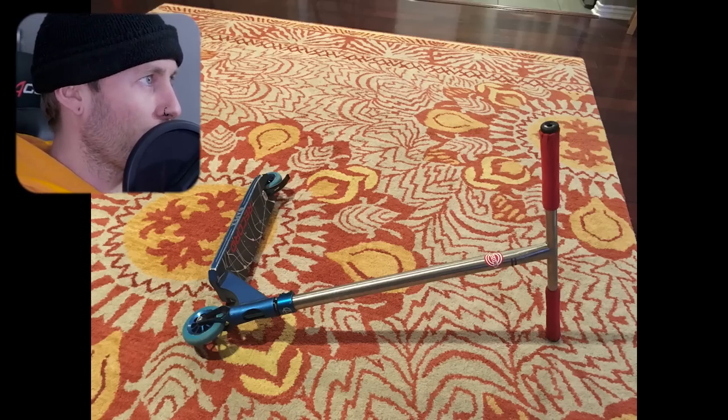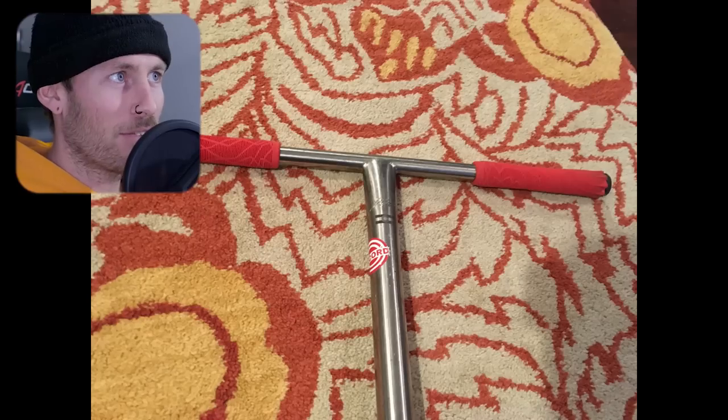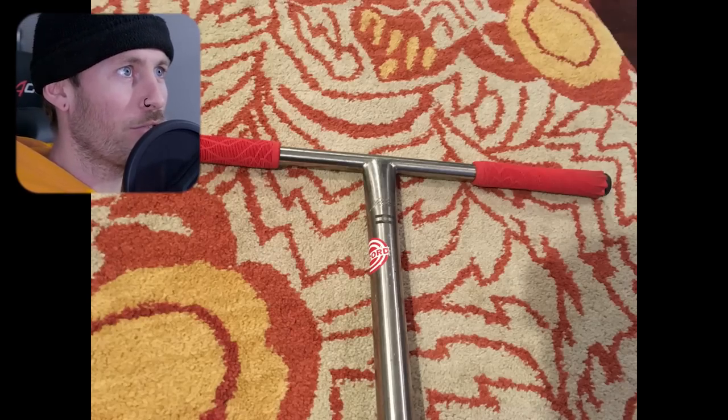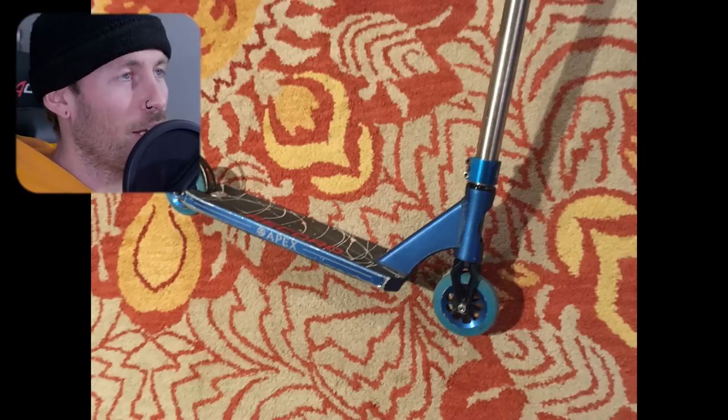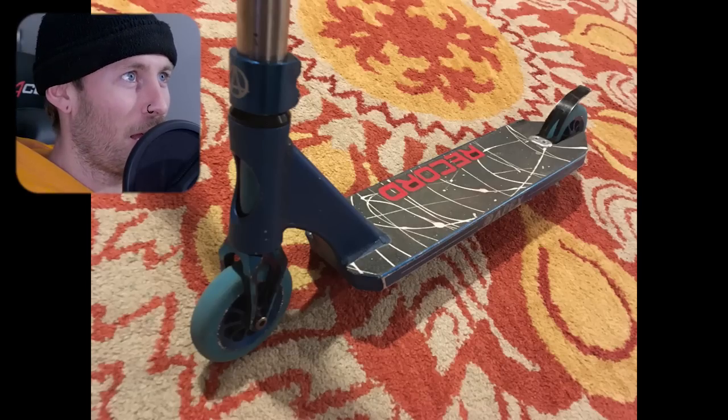So this first build has got those chromoly T-bars, red Ethic grips, a double HIC clamp, Apex deck, Root forks. The wheels were River Glides I think. Pretty park-orientated scooter. As you can see though, the brake fitment is not so great and the grip tape needs some love.